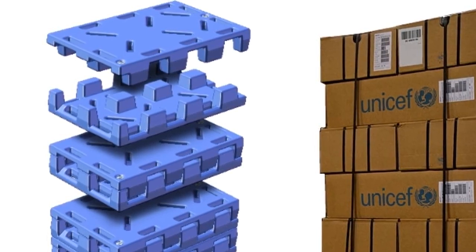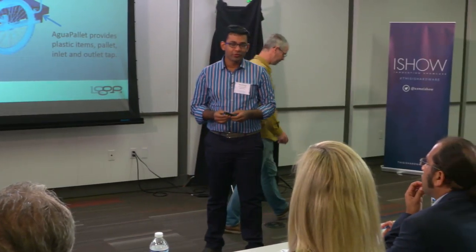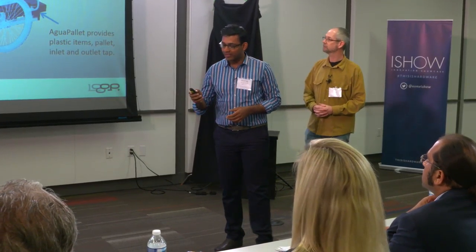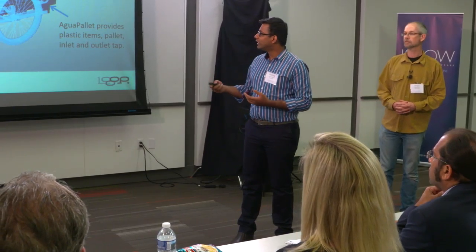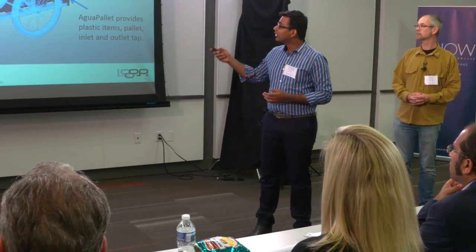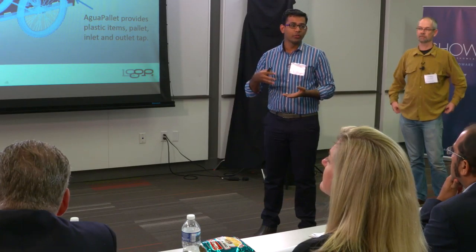We showed our initial designs to cycle manufacturers in India. TI Cycles, one of the second largest cycle manufacturers in India, saw a lot of value in this. They've shown strong interest in acting as a supplier for the bicycle wheels, which are a standard component they already build. They are also very keen on using their sales and distribution channel, so we'll probably go with that pilot very soon.